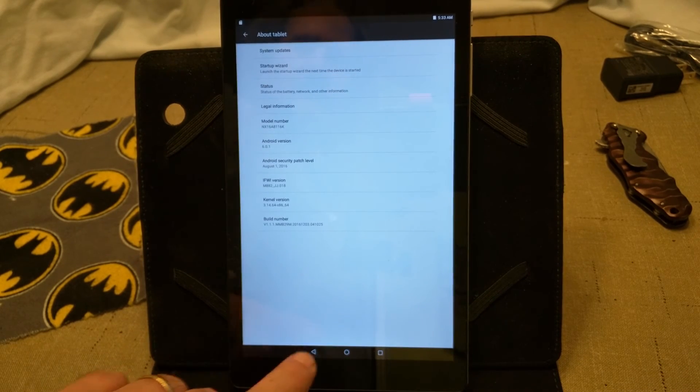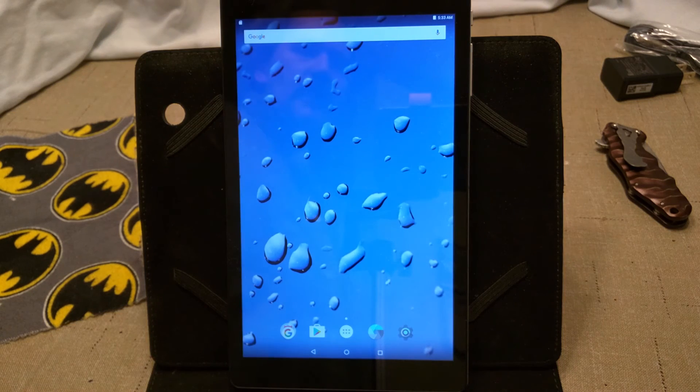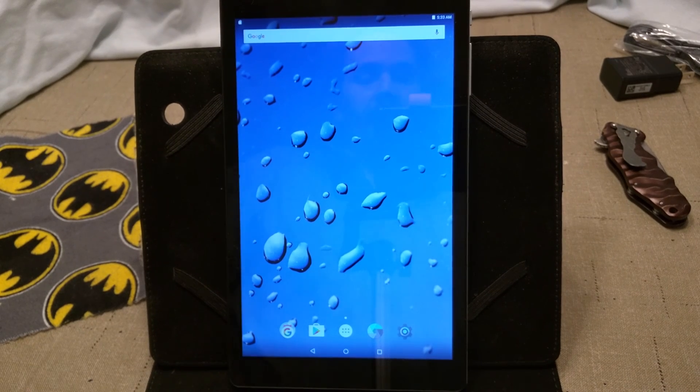All right guys, that's the unboxing, that's the tablet. If I do get it rooted, I'm going to try to do a video on it and let you guys see how I root it. I was under the impression it was Android 5.0.1, not Marshmallow, so I may have some issues. Anyway, if you liked the video, give it a thumbs up. I want to thank all of my subscribers and I will see you guys on the next one.